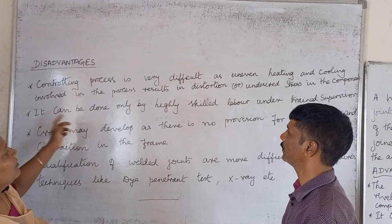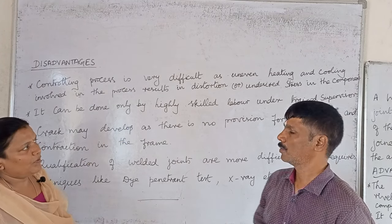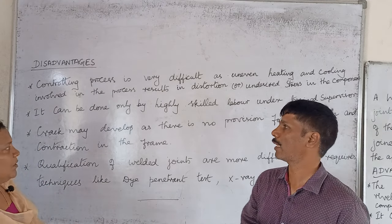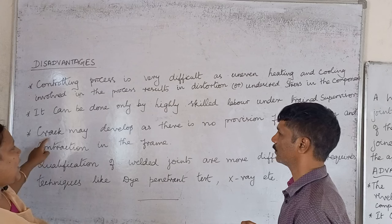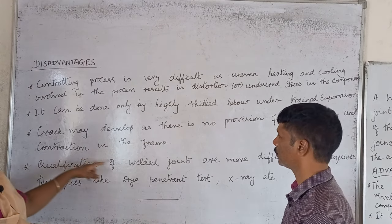This can be done by highly skilled labor under a trained supervisor. If you have highly skilled labor, you will need to develop a trained supervisor. Then cracks may develop as there is no provision for expansion and contraction in the frame.